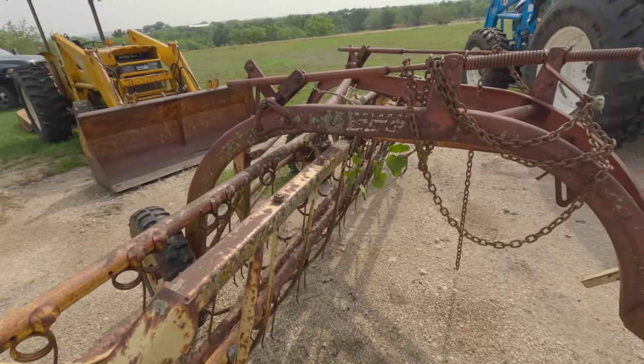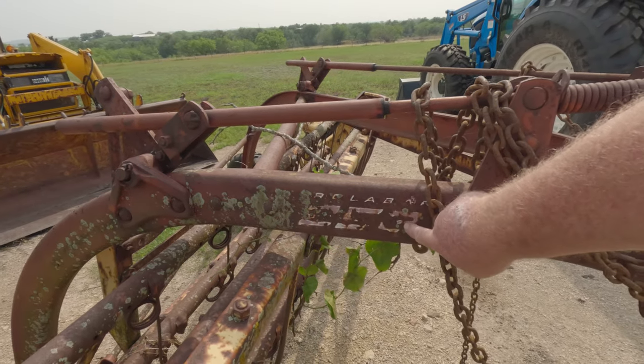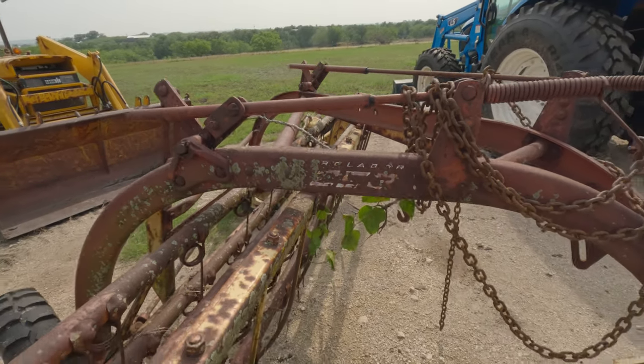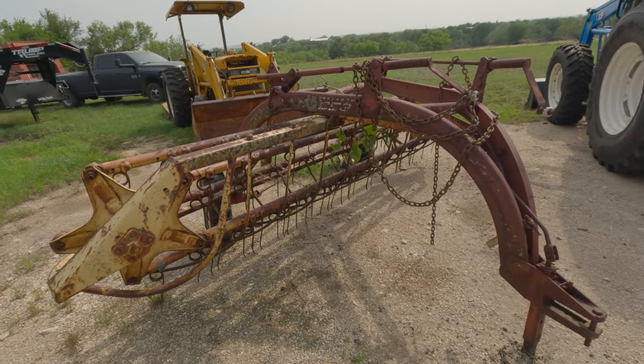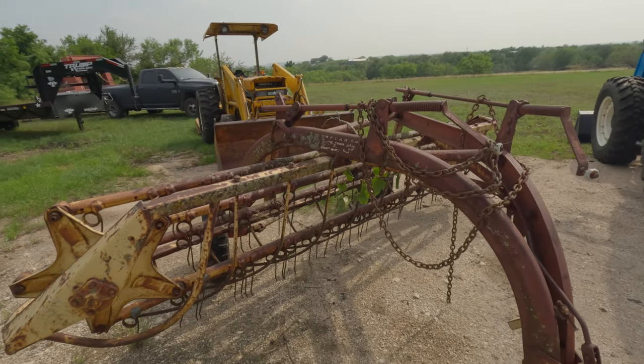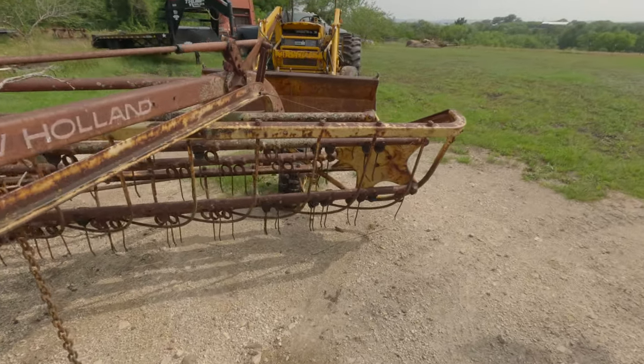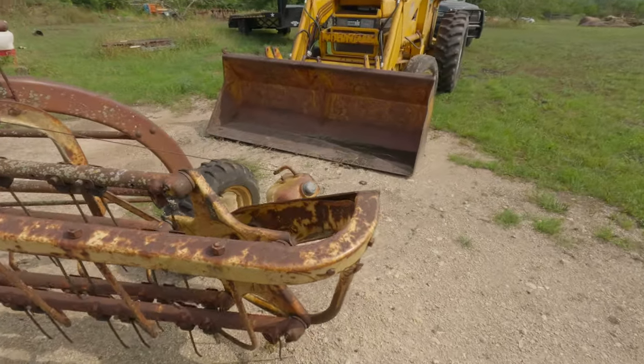I think it's a 253 — it's a roller bar rake. I've had this thing for so long I don't even know how long I've had it. It's got some small issues, but for the most part it still works, and it works good actually. These old rakes are really good rakes.